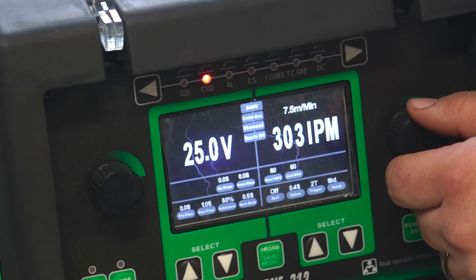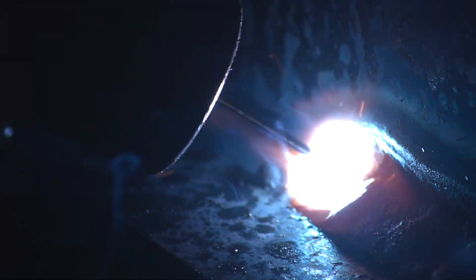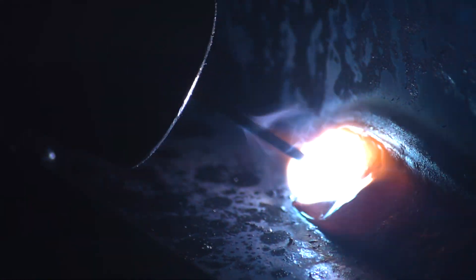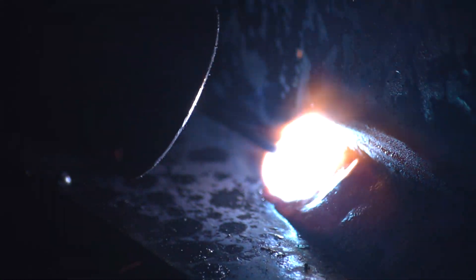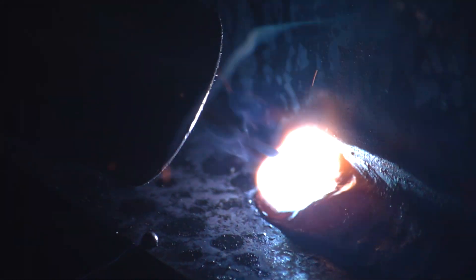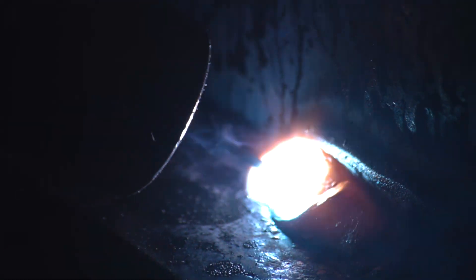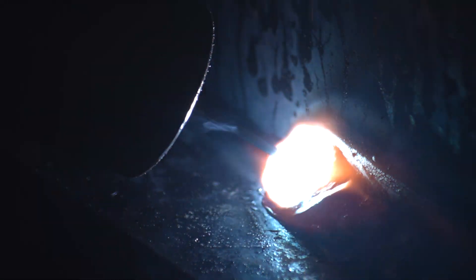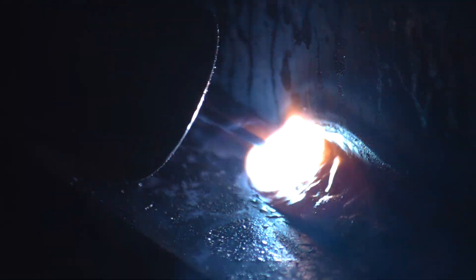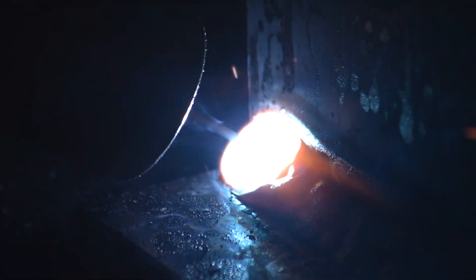I'm going to try 25 volts and 300 wire feed speed and see how it reacts. At 25 and 300, way more control. See how I have equal toe lengths? I'm a little concave, but on something like this I'd do a multi-pass weld — a fill weld — so I can counteract the concave nature. When it's concave it's going to be a little rough to take off the flux. When it's convex it's a lot easier to take off the flux, and it's running clean.